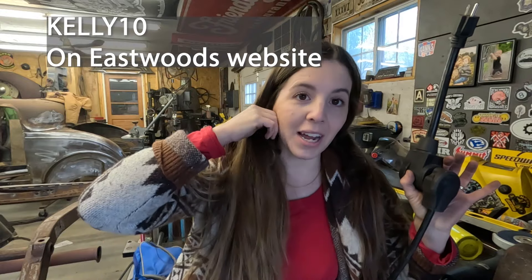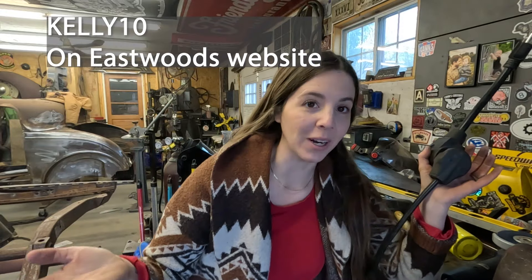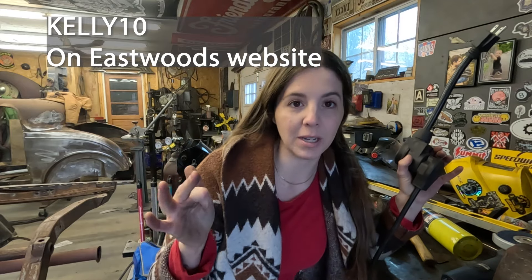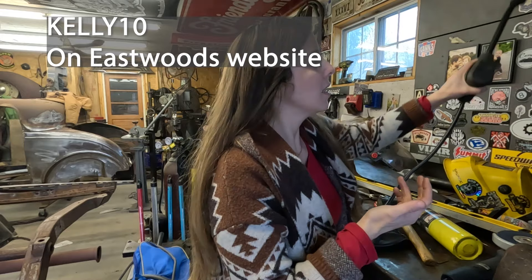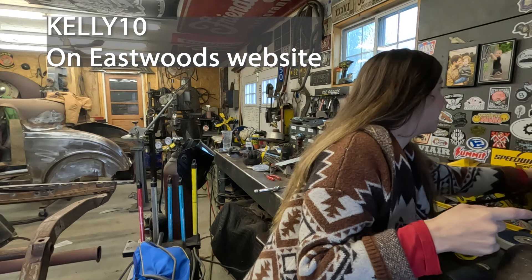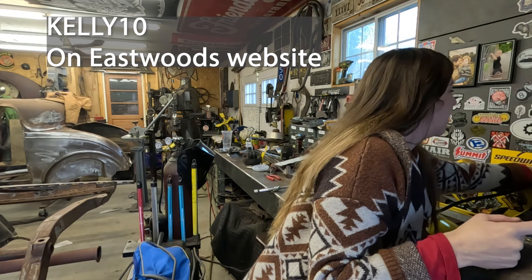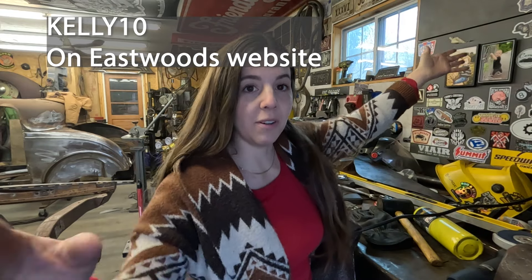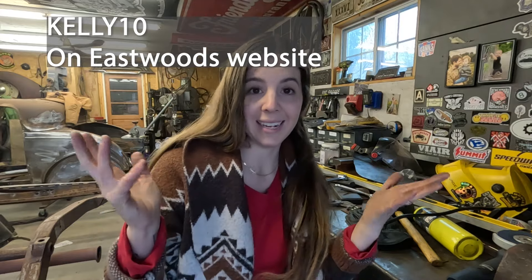While I'm getting this all set up, I wanted to let you guys know that Eastwood had emailed me and given me a 10% off code. So if you use my code KELLY10 at checkout, you'll get 10% off your Eastwood order — I'll put that in the description. Moving forward, if you guys use that code you will get 10% off. You guys know I have the welder and the blast cabinet. Shout out again to Eastwood.